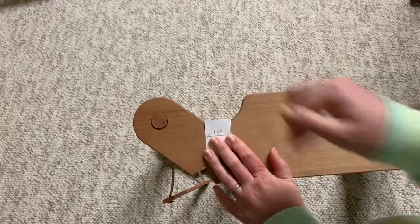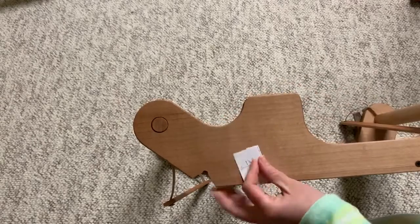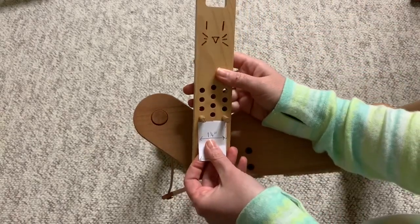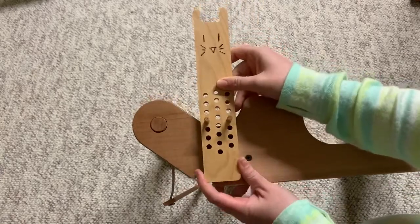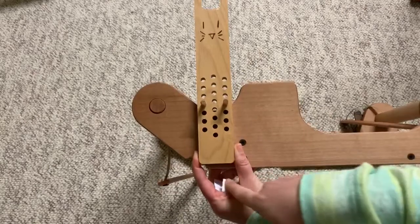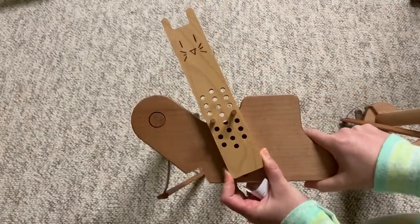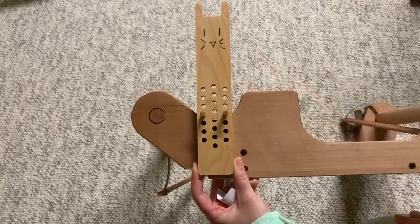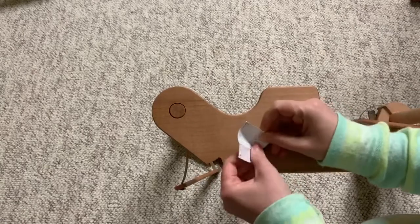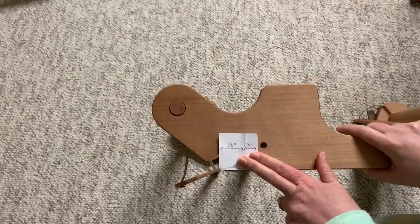If you can get it flat right there, then excellent — the tabby jack will work. As you can see here, this is giving you the spacing of the holes, and when I put the holes down right there the tabby jack is nice and level, not at an angle. So on this side the tabby jack will work. In fact, as you can see, we've got lots of clearance all the way down to the bottom of the loom.